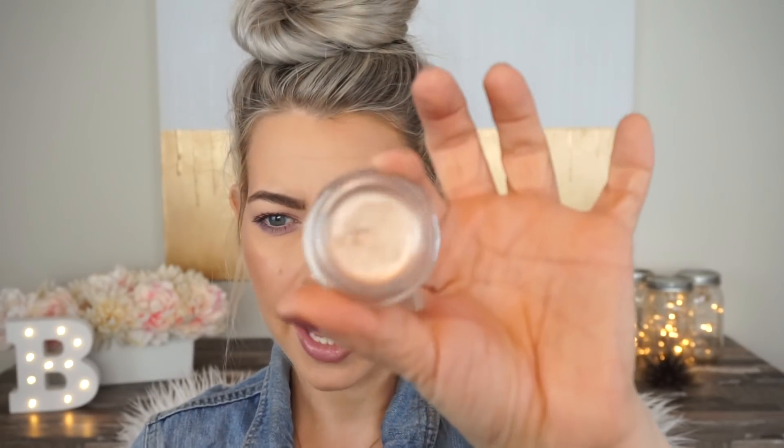Next I'm taking this Revlon ColorStay in shade 705 — kind of like a paint pot — to highlight the inner corner. Then I'm switching to a MAC 222 brush, which is a little more pointed and fluffy, and dipping into the reflective purple tone from the Makeup Revolution blush palette. That goes right on the inner corner. It's really pretty.